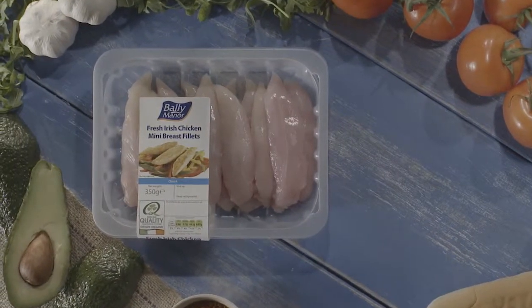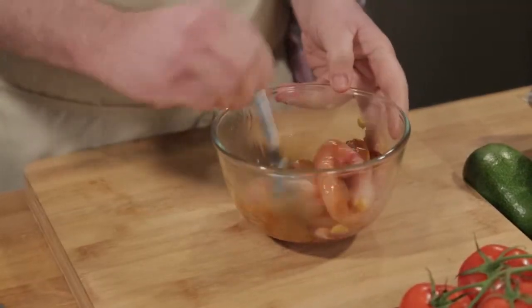Firstly, the mini chicken breast fillets are absolutely sensational. I'm going to marinate them with a little bit of olive oil, garlic and chili powder, just with that tiny bit of fire.